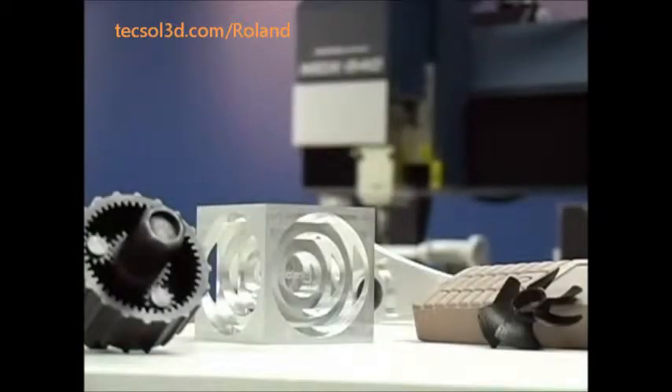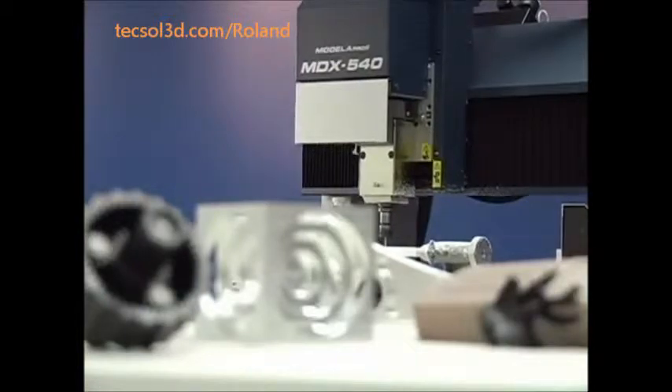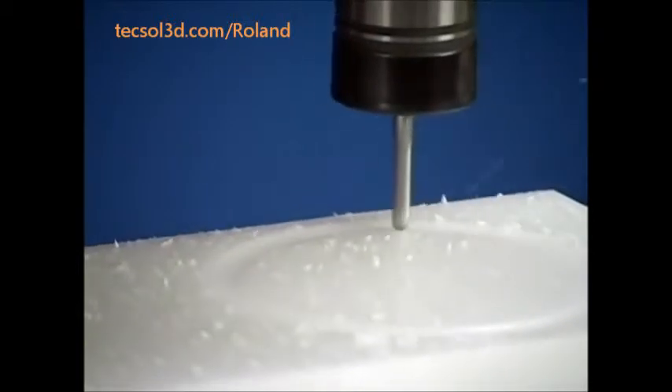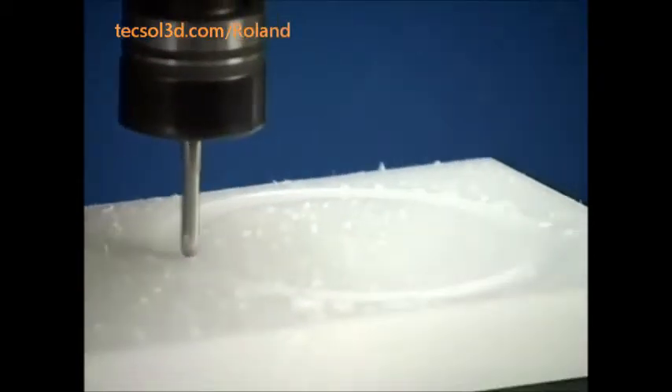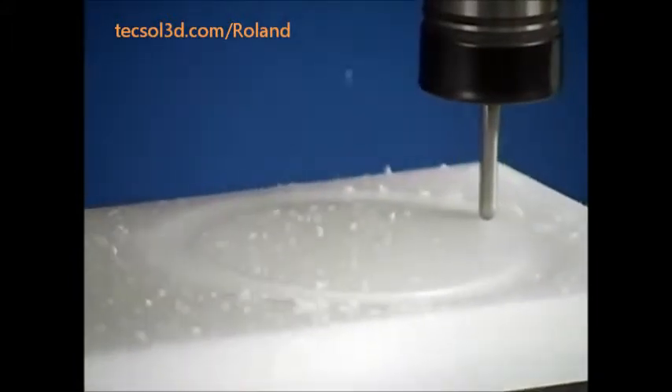Today we're going to show you the surprisingly easy and inexpensive process of creating a model using the Roland MDX-540A and the power of subtractive rapid prototyping, also known as SRP. Starting with a solid object and removing unwanted material, SRP has several advantages over traditional additive rapid prototyping, or 3D printing.